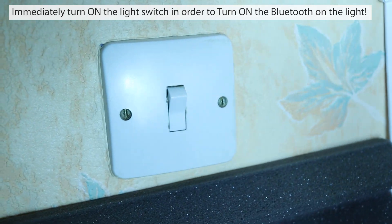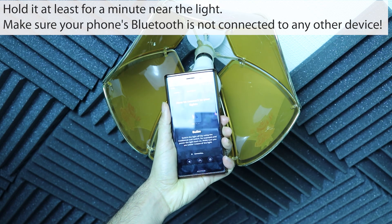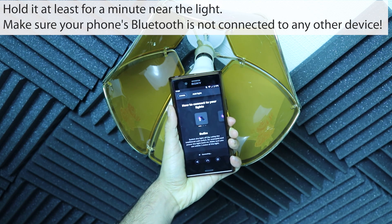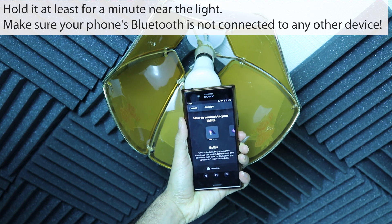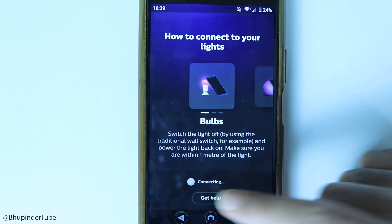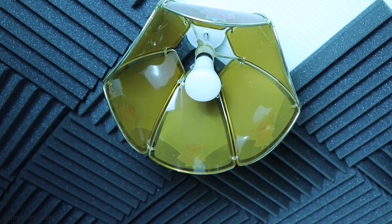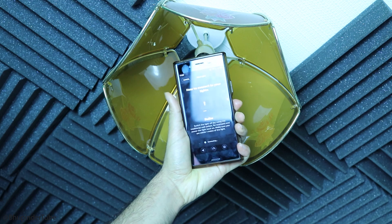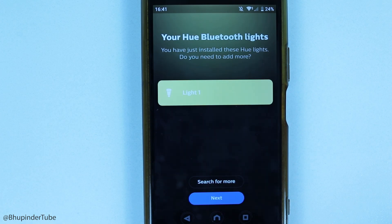Turn on the switch while it's searching. Bring your phone as close as possible to the light — within one meter is recommended. You may need to hold it there for more than a minute, so be patient. If it's not connecting, touch 'Help,' select 'Yes' for Bluetooth, bring your phone close again, and wait. Eventually it will detect the light and call it 'Light One' — touch Next.